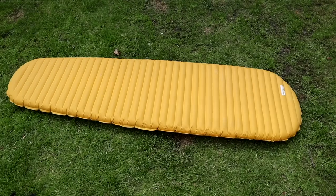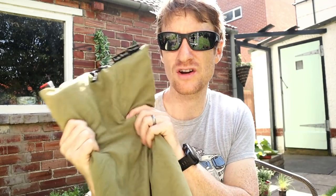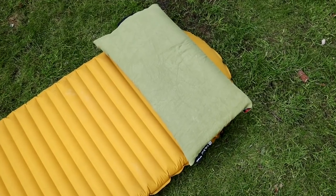This is my Therm-a-Rest sleeping pad — had it for years, fantastic, love it, nothing more to say. I'm a pillow guy — I can't sleep without a good pillow, so I brought my Nemo Pillow Luxury camping pillow. It's got a built-in stuff sack, it's massive, soft to the touch with a bit of air in it. But I think it was overkill for a long distance hike. Next time I'd just use my down jacket stuffed inside a dry bag as a pillow instead.